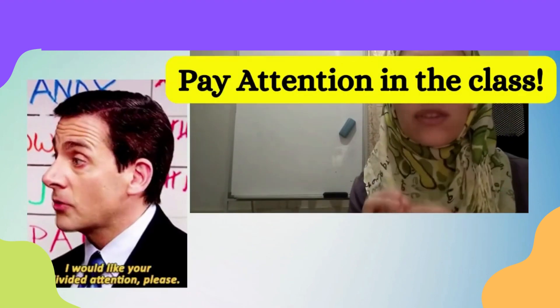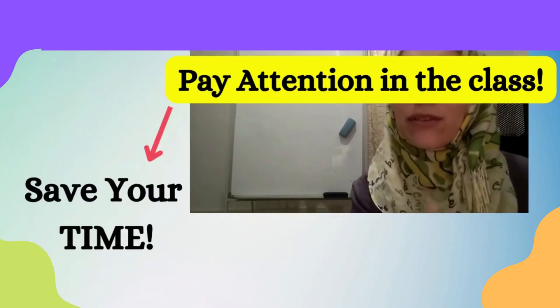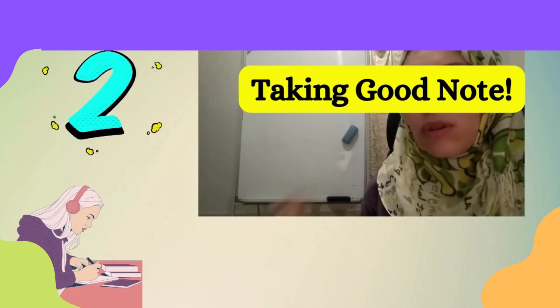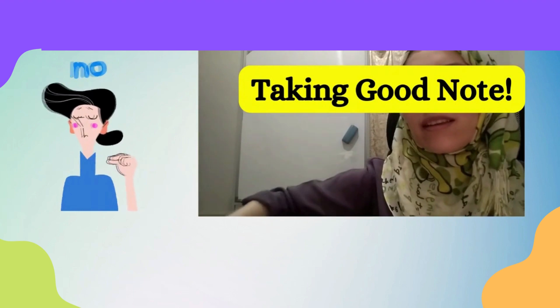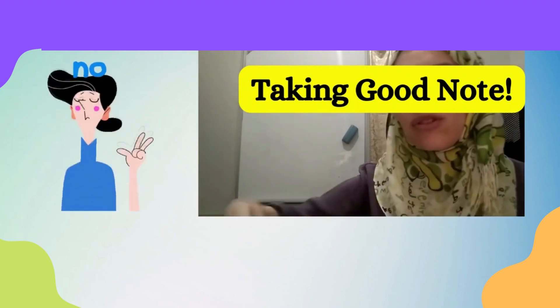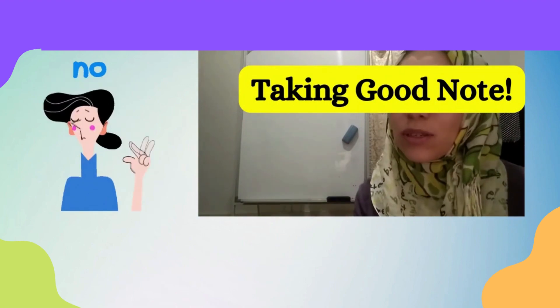I really recommend paying attention in class — it will actually help you to save your time. When making good notes, you don't need to write down every single thing your professor or teacher says. You just need to write down the important information.